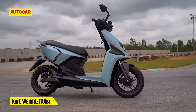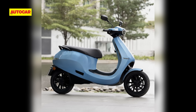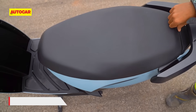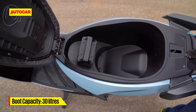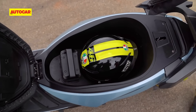Despite the large battery capacity, the Simple One has a stated curb weight of 110 kg, which makes it a whole lot lighter than the Ola S1 Pro and only 2 kg heavier than the Ather 450X. Under-seat storage space is also impressive at 30 litres, and more importantly, even with the removable battery pack in place, you still have enough space to store an EC-approved full-face helmet.